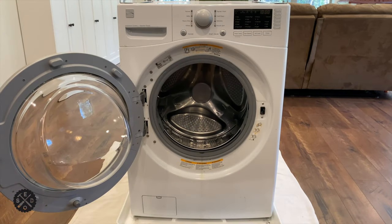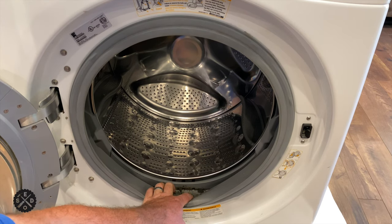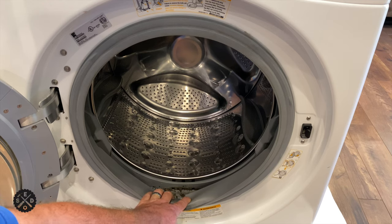Hey guys, today I wanted to make a video to show you how to replace the door seal in an LG or Kenmore washing machine. A lot of these are the same — the Kenmore is made by LG. My model number begins with 41162, but yours may be similar even if it's not quite the same. This door seal leaking and not draining properly is a very common problem with these LG and Kenmore washers. They get really nasty and moldy down in here.